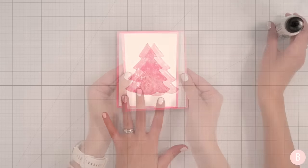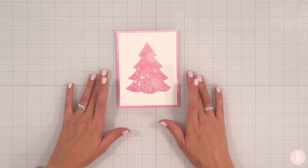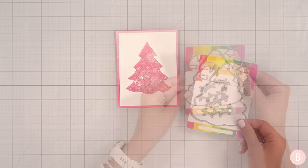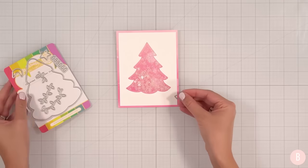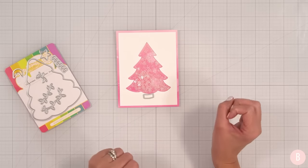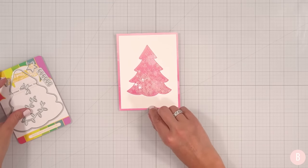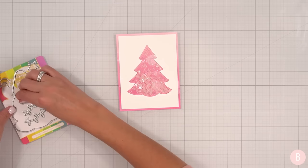How cute is that? Oh, that's darling. Now let's put this on a card base and think about a sentiment. Also think about if we want to bring in maybe this. Yeah, I think that would be super cute — we can always try and see if we like it, although I really kind of just like how plain and simple that is. I think I'm going to leave it.